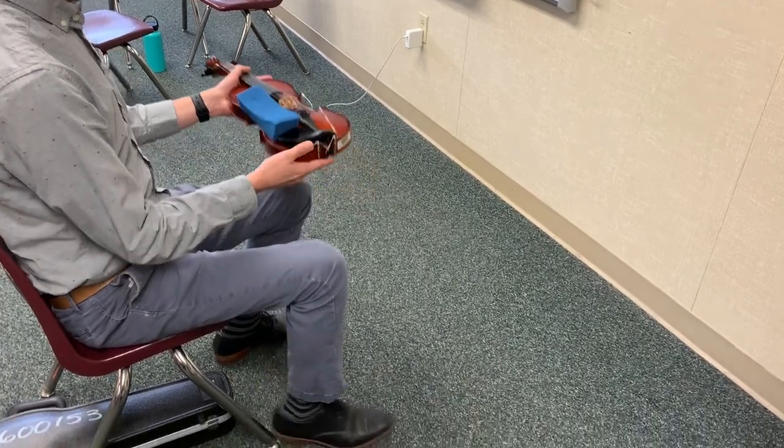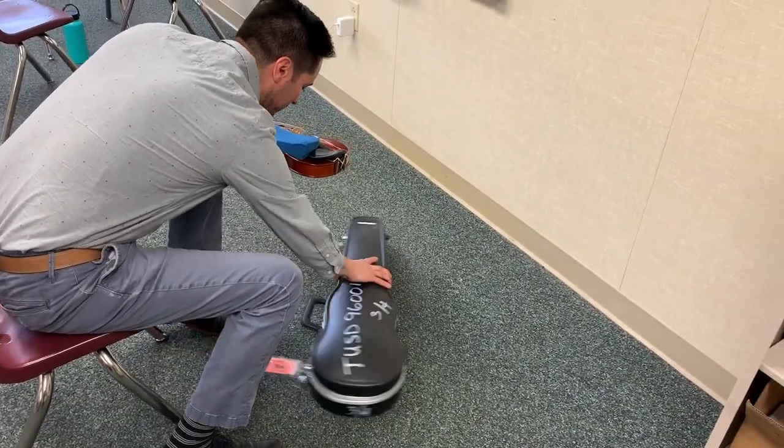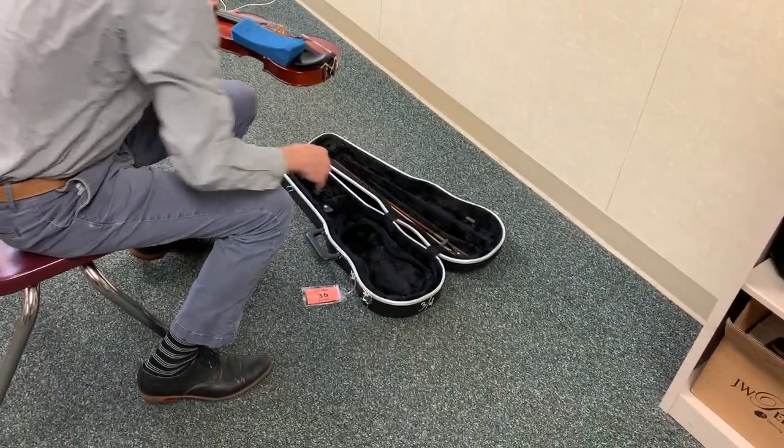Gently place the violin down on your lap, or hold it in your left hand, and pull out your violin case. It should still be unzipped or unbuckled from before. Lift open the lid.